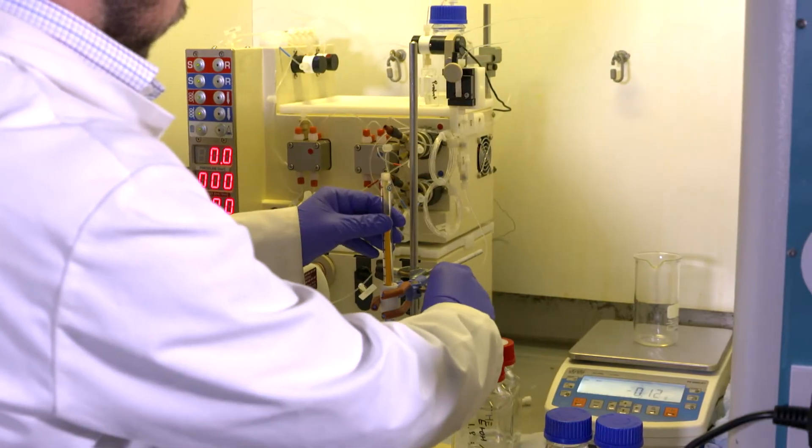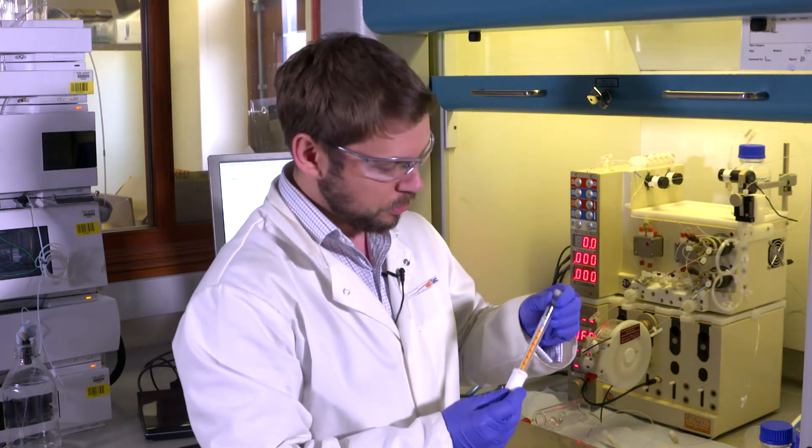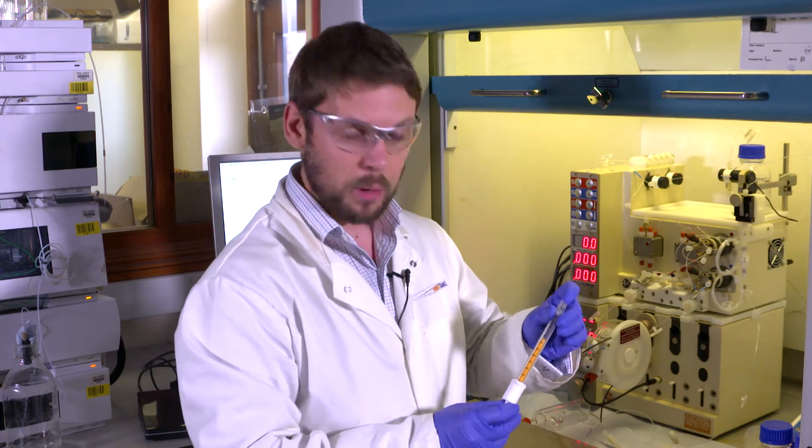Now I've added the catalyst to the column I need to weigh it again to find out how much I'm using. The next important thing is to determine what the dead volume inside the catalyst is. The easiest way to do this is to flow solvent through and then I can determine from the mass of solvent what the volume must be.